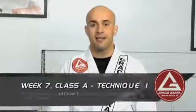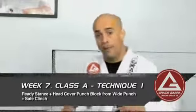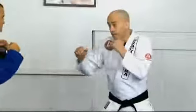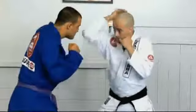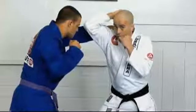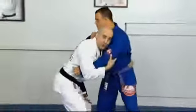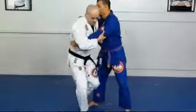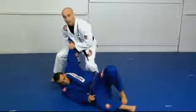Let's study the ready stance and the head cover punch block. I'll be here on my ready stance with my partner, and then he will throw the hook. I will use the head cover punch block, from here to the safe clinch, and take the fight to the ground.